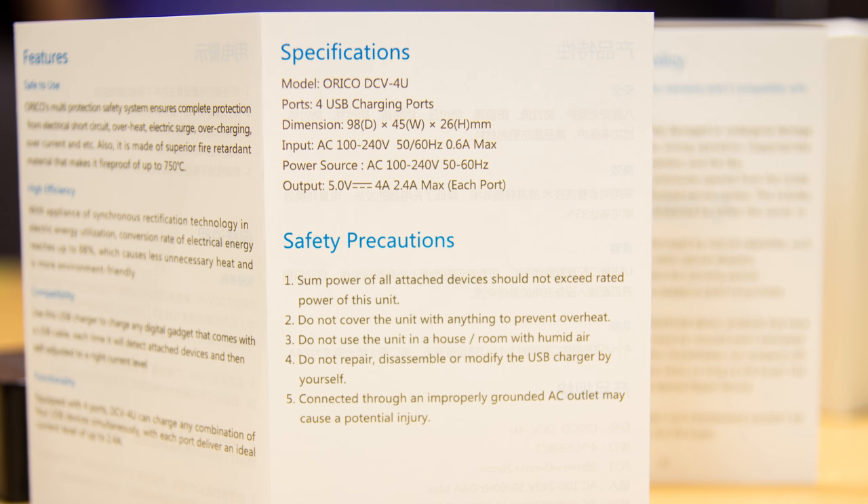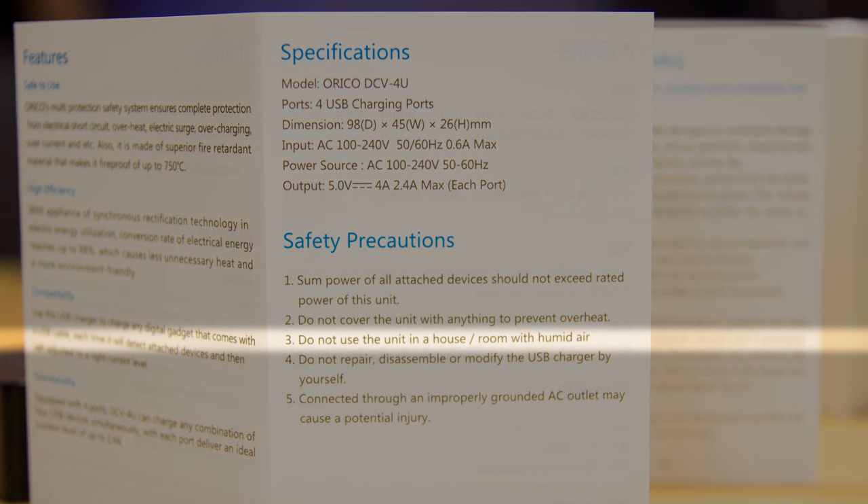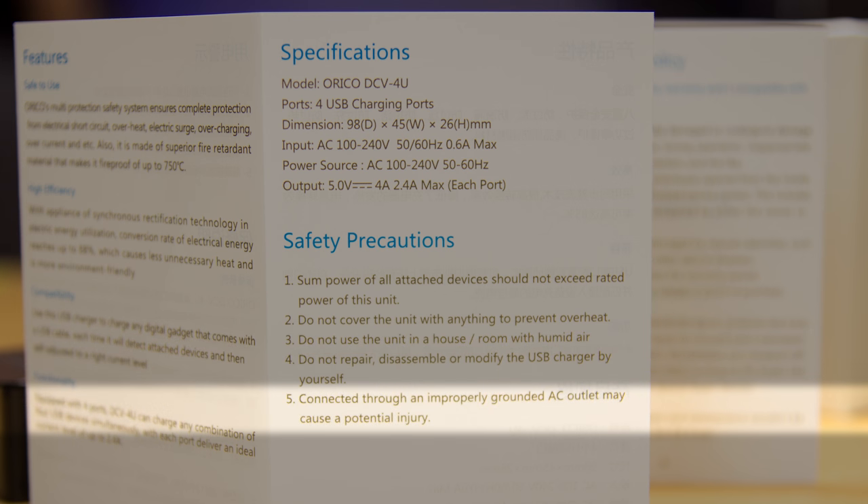There's not much to the instructions other than a couple of odd safety notes. You shouldn't use it in a house with humid air, so basically they're saying that Florida can F off entirely. I get that condensing humidity is almost always a no-no, but they're saying that humidity in general is a problem. It's a bit of an overreaction in my opinion.